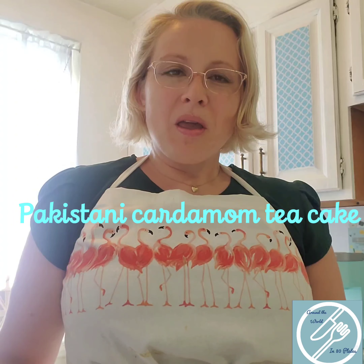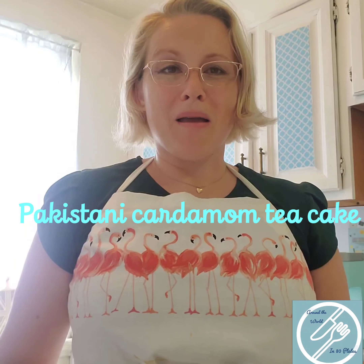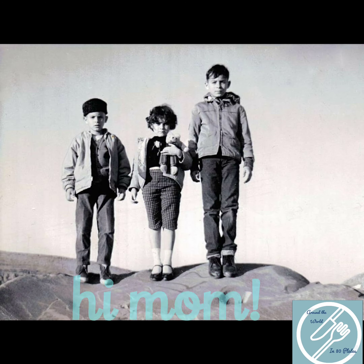This recipe is special to me for a couple of reasons. The first is that Pakistan is where my mom and her two older brothers spent six very happy years as children, when my grandfather was working on a huge engineering project called the Mangla Dam. That place, in that time, will always hold a very special place in their hearts.